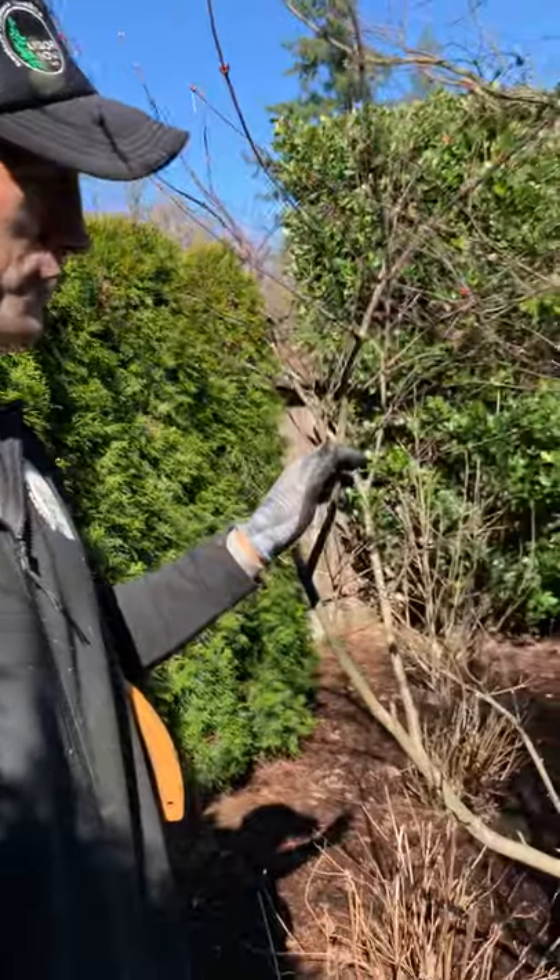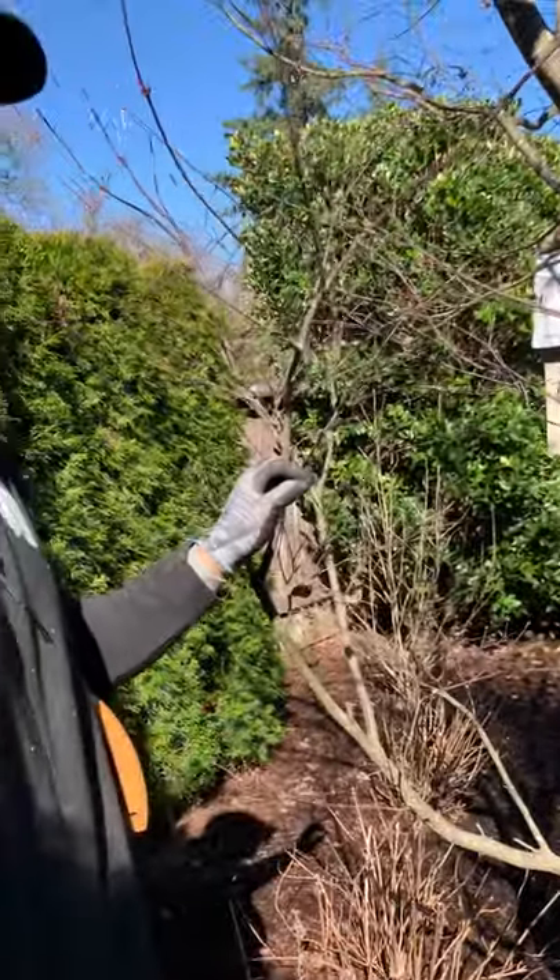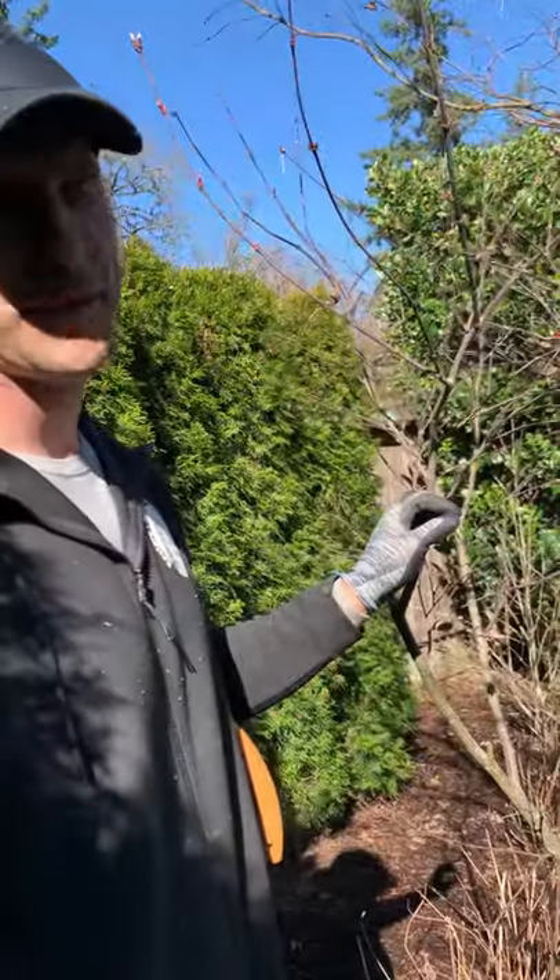Hey everybody, it's Lee with Arbor Now. We're going to be talking about Japanese maples today. This is one tree that we get a lot of questions about — people are really concerned about how to trim them, and they should be.